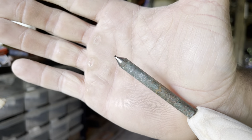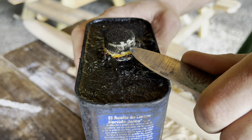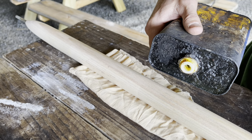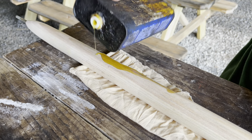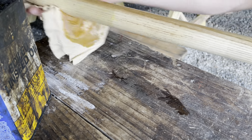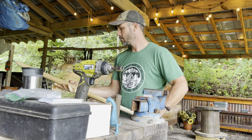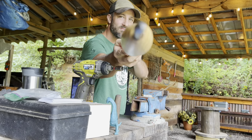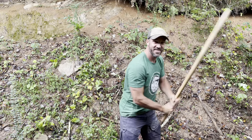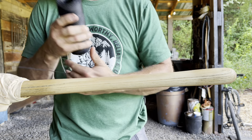Now for the fun part. Let's get this baby in there. Spice this thing up a bit. Sure, maybe it's not historically accurate, but it's going to be awesome. Safety first — you know how I do.